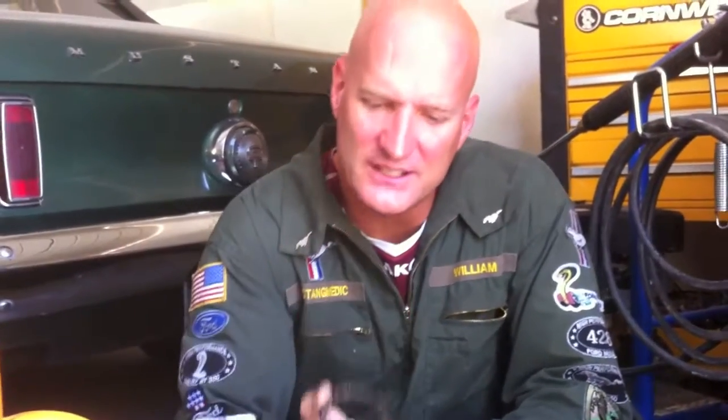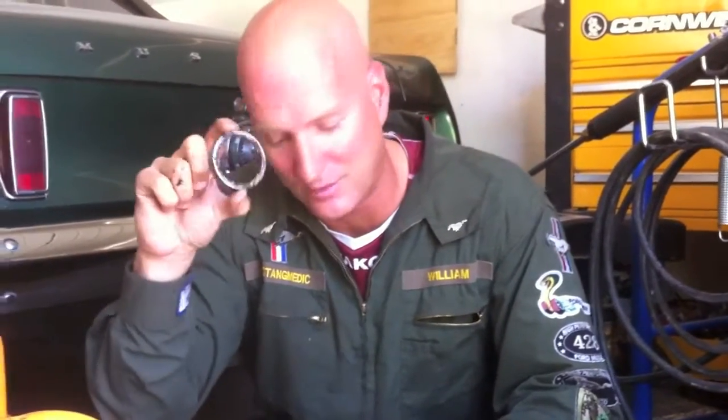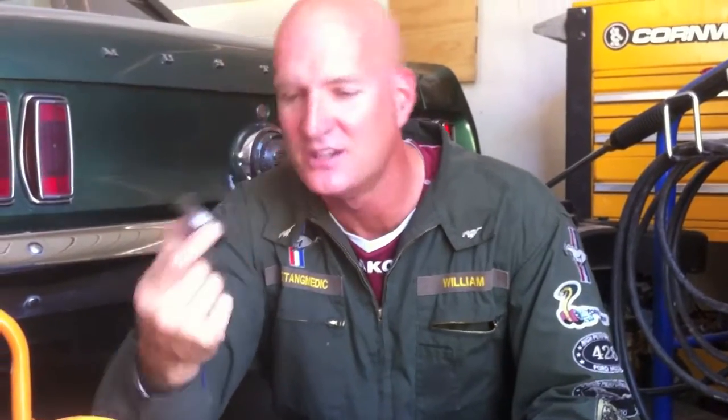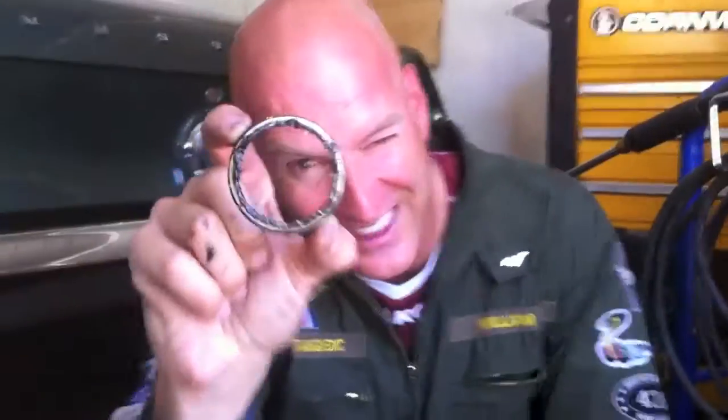The cuff is out. I'm going to clean this up and use the old cuff to tap in the new one. I'm calling it a 'cuff' — it's probably a bearing seat, that's my best guess on the name. The good thing about working with Mustang Medic is you get to see the work get done; you know it got done because you see the old parts come out and the new parts go in.